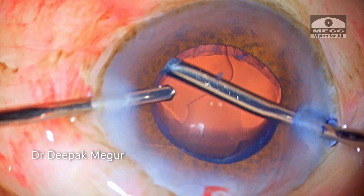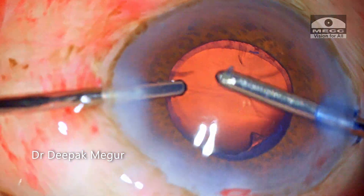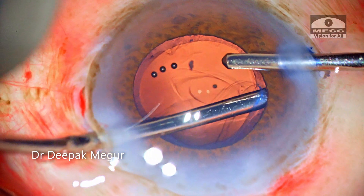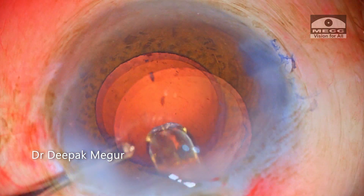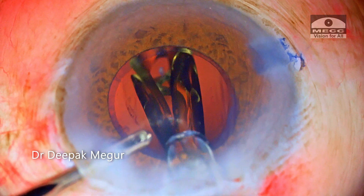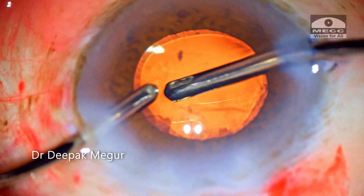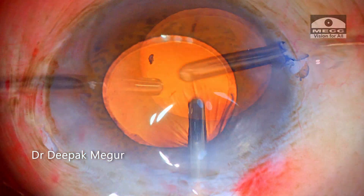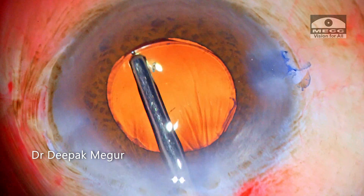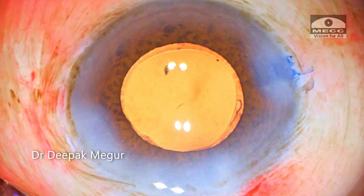The cortex is aspirated. The intraocular lens is implanted into the bag. The OVD both in front of and behind the lens is removed. The side ports are hydrated and the case is done.